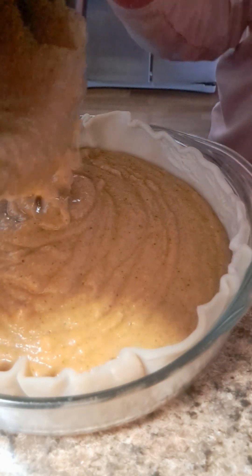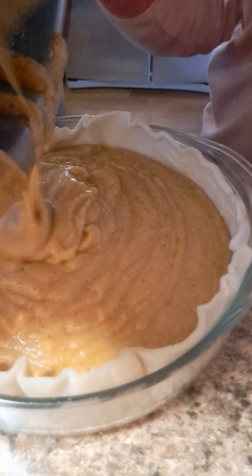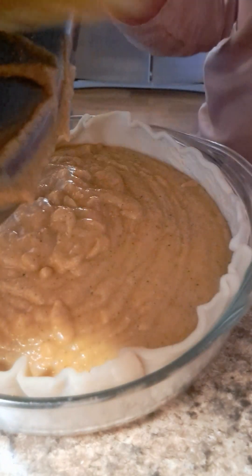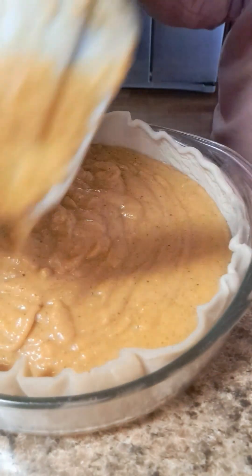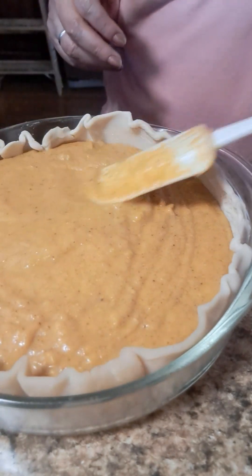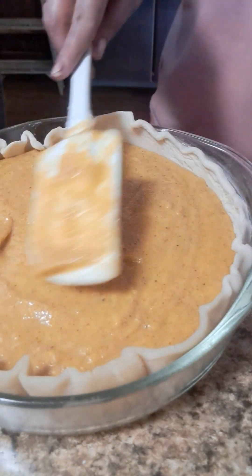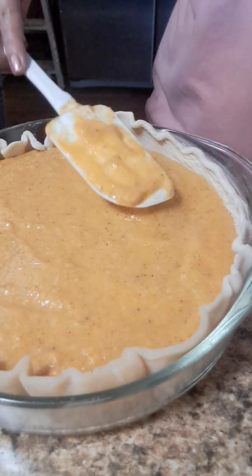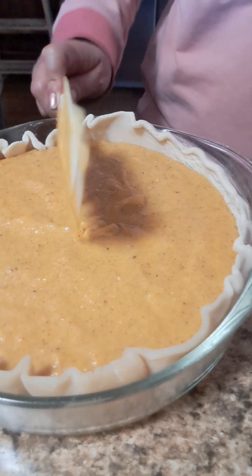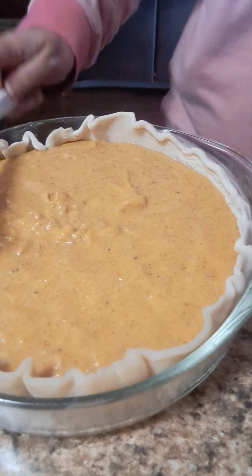Guys, there are two of them! At 350 degrees — at first I was surprised because it puffed up a lot, but when I let it cool down it settled back down and calmed. Before you serve the sweet potato pie, you need to let it cool down completely, then it's ready to serve. And I also use whipping cream — oh my goodness, really, really good!